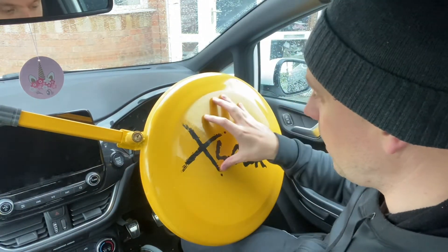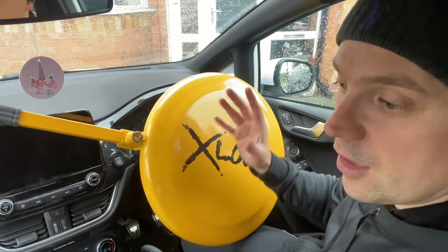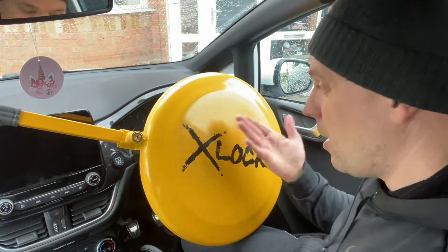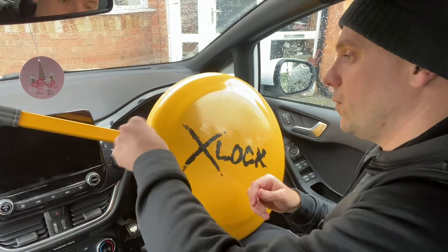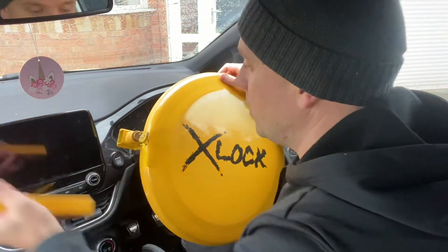The other thing to think about is space - where are you going to put this in your car? If you've got a family and you put it in the footwells, people are going to get their feet on it and be uncomfortable. I'm not so sold on this X Lock, but for a cheap alternative to a full face lock, this could be the one.